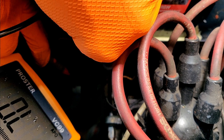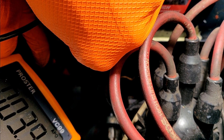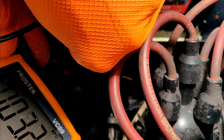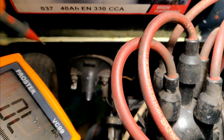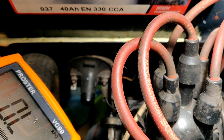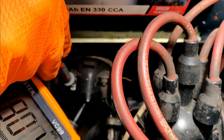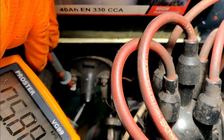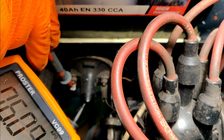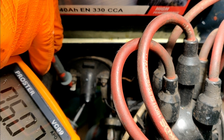Around 3.4 ohms — 3.3 — on the primary. And if I can get in there, I'll see what we've got on the secondary. I'm not sure if I can get in — oh, maybe.